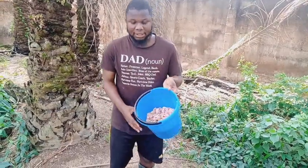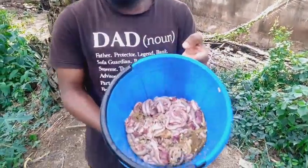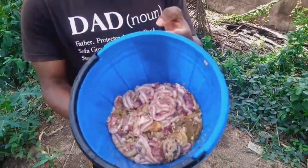So if you have access to chicken intestine, either from poultry or any poultry farms, or anyone who is into killing of chicks, you can just be gathering the intestine. As you can see here, this is the intestine — we have a lot of it.